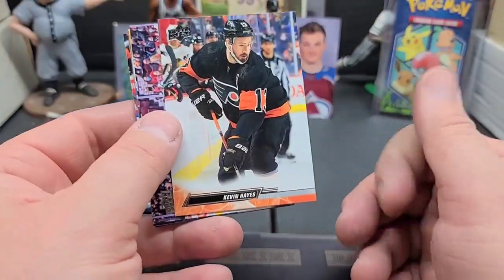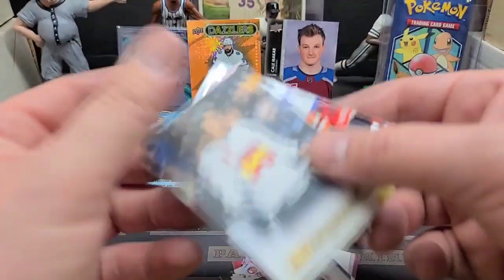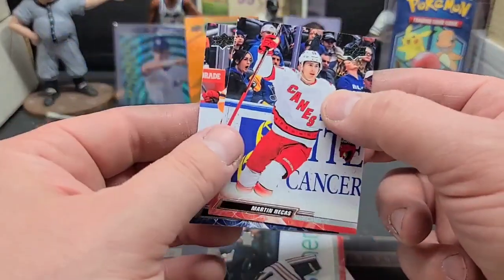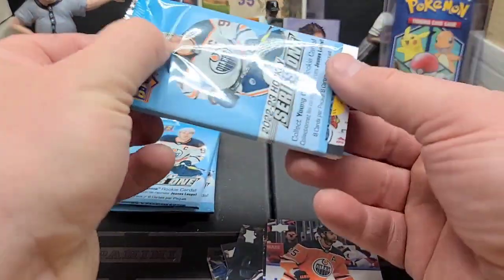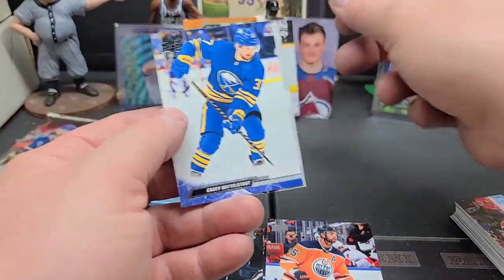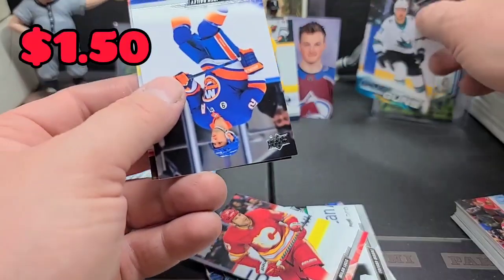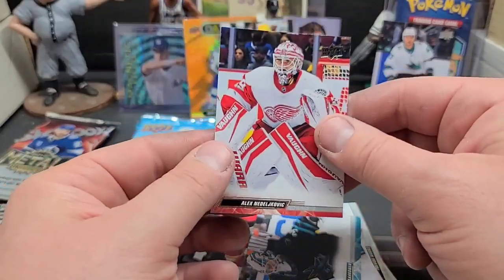Kevin Hayes for 2022-23 Series 1. Maybe we'll get a decent young gun in here. Upper Deck canvas of Alex Iafallo — that's pretty cool. Tanner Pearson, Martin Necas — I struggle with some of these names, I'm not the biggest hockey guy, I just collect guys I like. Darnell Nurse. Roman Josi — he's a good one right there. Trevor Moore. Young gun — Adam Raska, I don't know if he's any good but I'll look him up and find out if he's worth a buck or more. Josh Bailey, and Hronek.